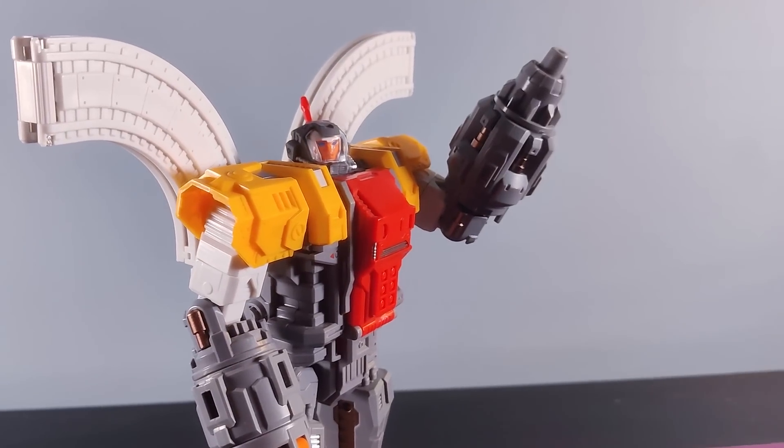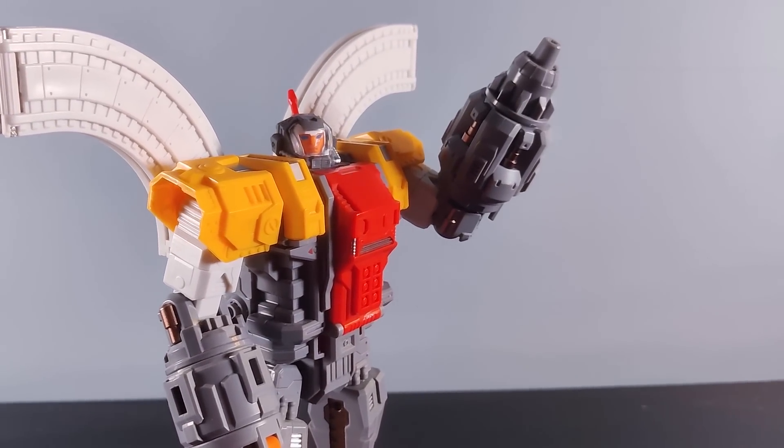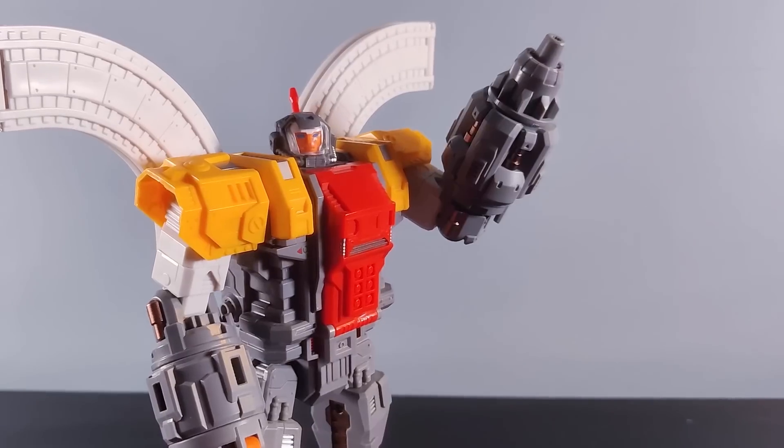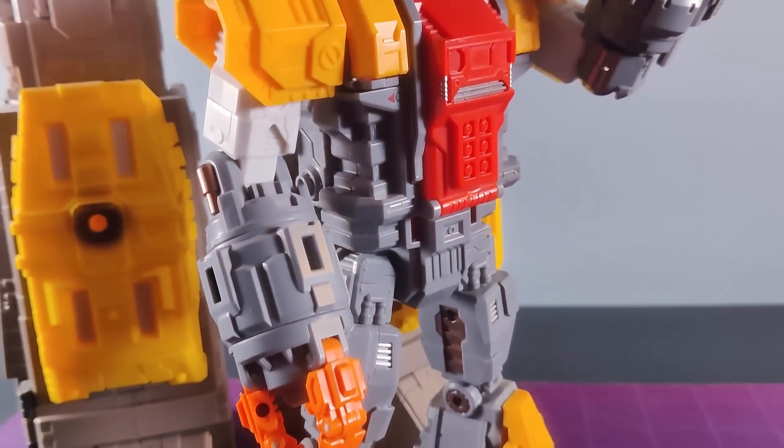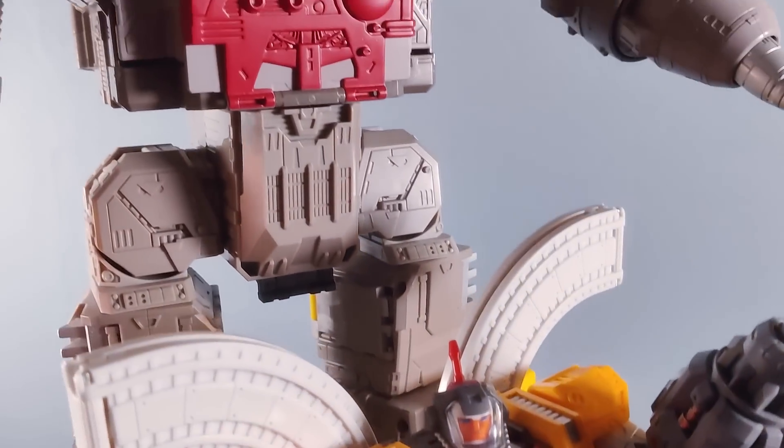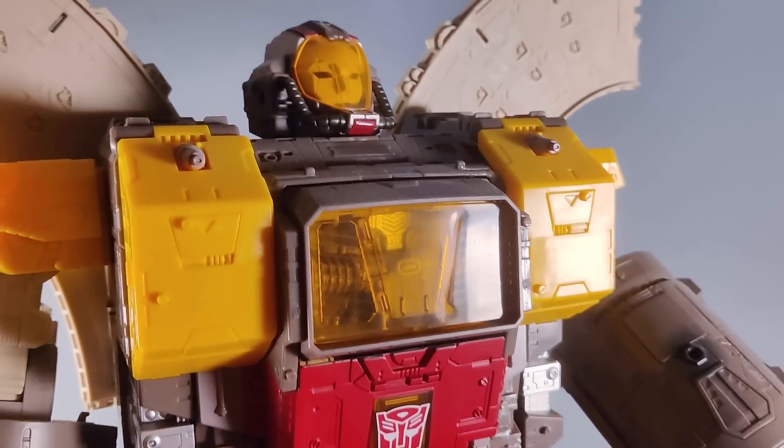Huge Dragon is huge fun. There, I said it. And I know that I said at the start that this was my favourite Omega Supreme until the Titan version came out. And you know what? He still is, because the Titan version is a boring bastard. Right, cheerio, bye.